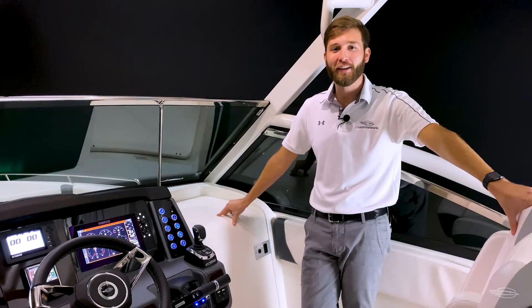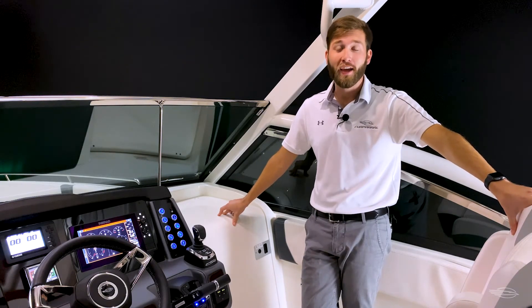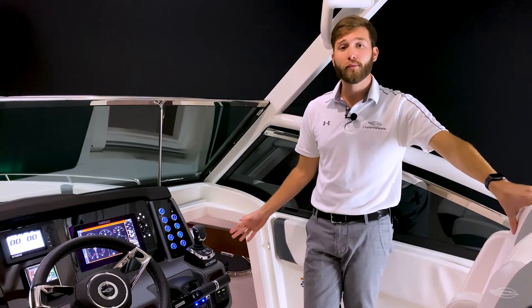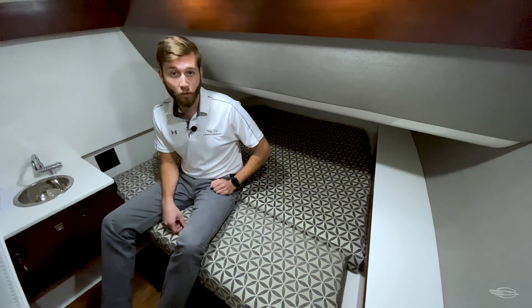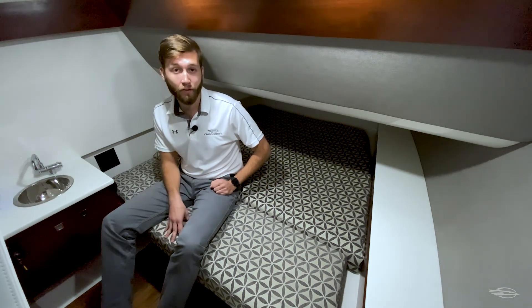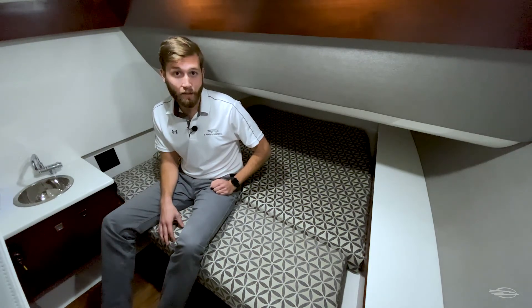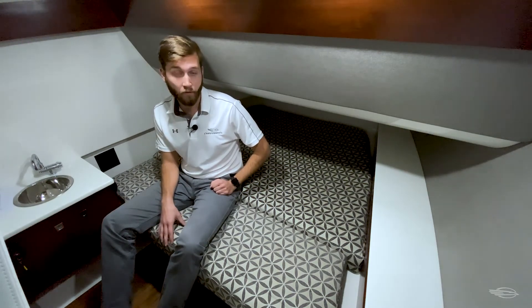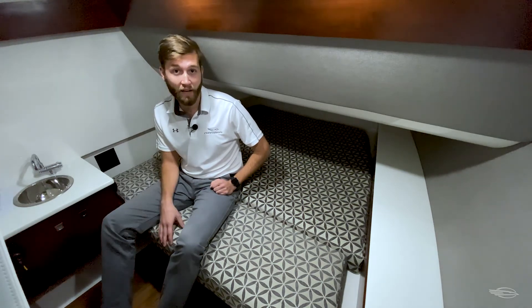When it comes to functionality, the 300 OSX does not come up short. Starboard to the helm is a lockable sliding door that gives access to a full fiberglass cabin and head compartment. This large compartment has overhead LED lighting, an opening port light for ventilation, and a standard forward berth cushion. The compartment itself is easy to access, making it great for extra storage or a place for the kids or yourself to escape the sun on those long days out on the water or maybe even take a nap while you're anchored up.